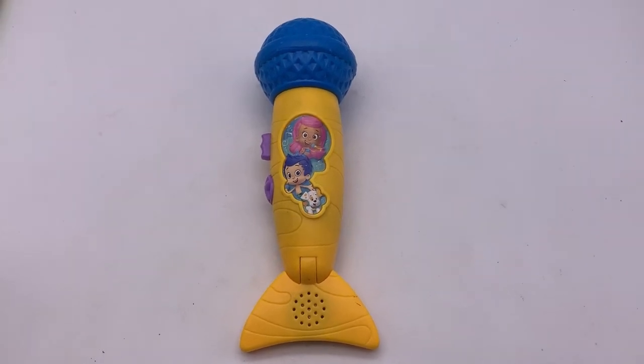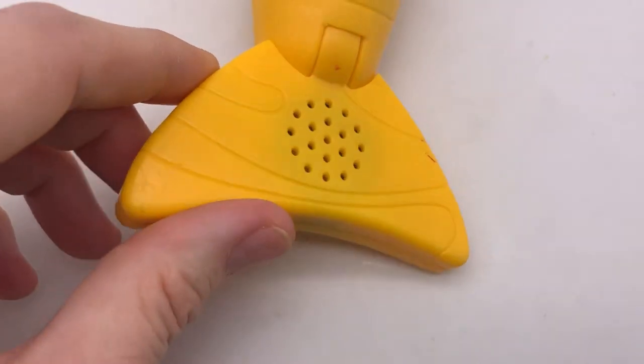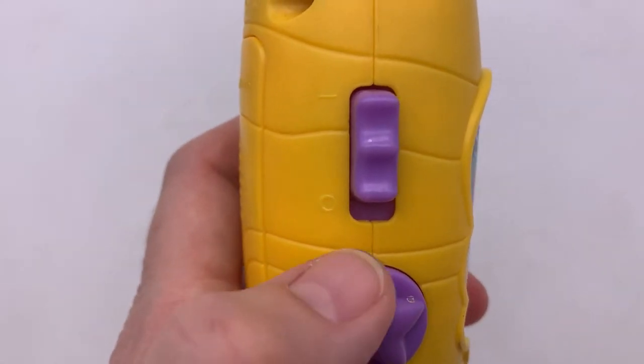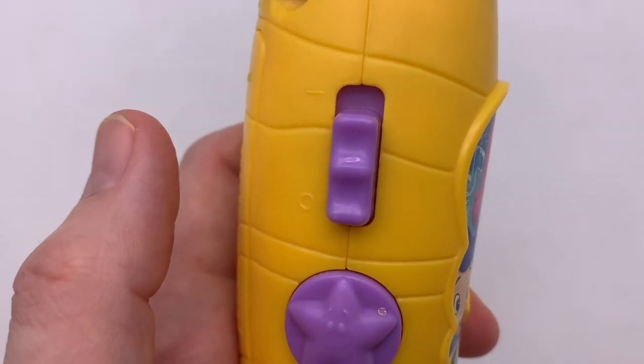This item takes three AAA batteries, and the speaker is located on the tail, which does move on the side. If you push it up, that means the microphone is on, and down means it is off.